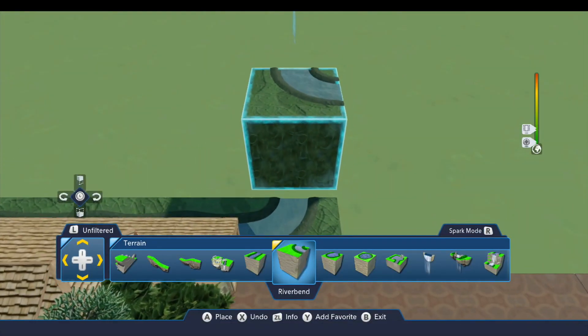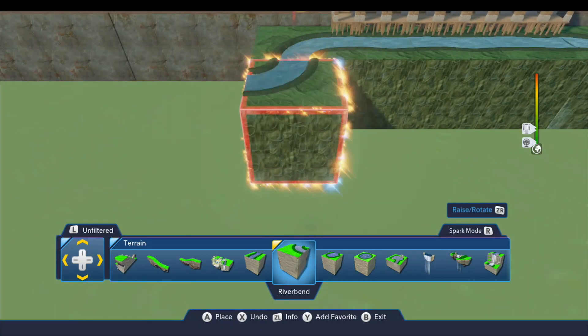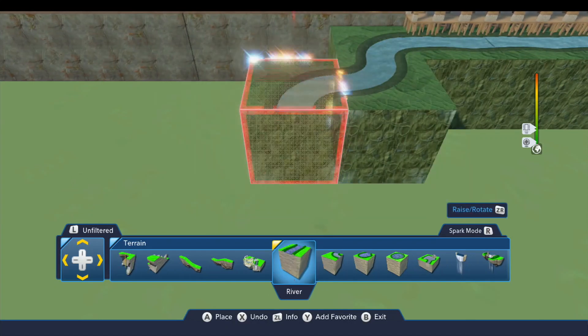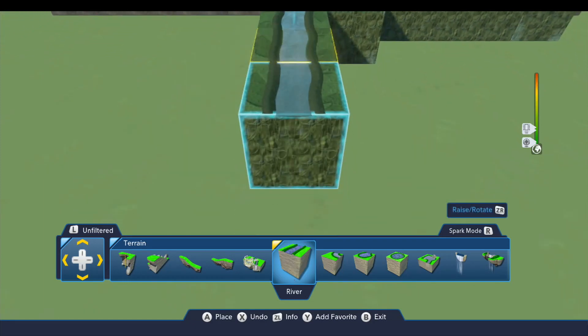We're going to begin with this river bend piece and continue building the river. If you're not sure what texture this is, you can watch the previous episode, but I believe it's the dinosaur power disc.